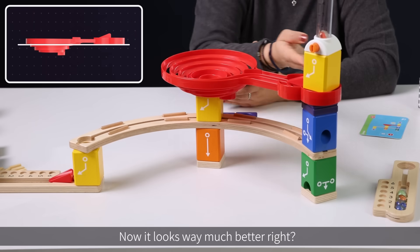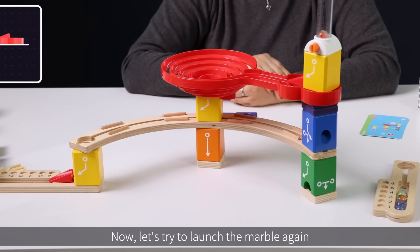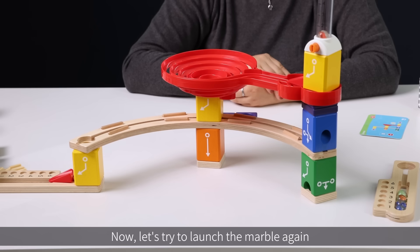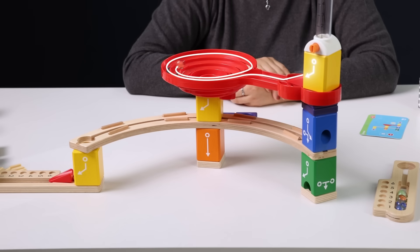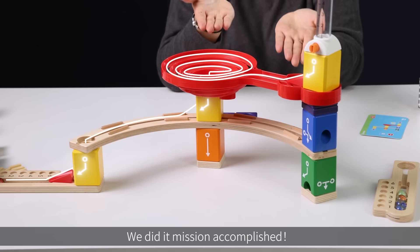Now it looks way much better. Now let's try to launch the marble again. We did it! Mission accomplished!